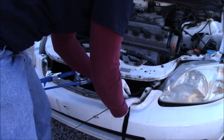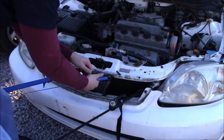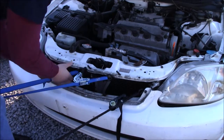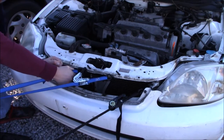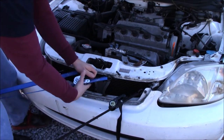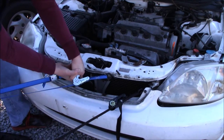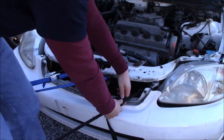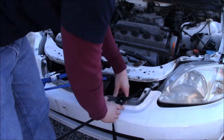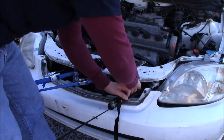I've relocated the first blue ratchet strap and added a third one — it's black, which indicates it has a little bit more poundage to it. The blue ones are 250 pounds and the black holds about 500. I'm going back and forth between the straps; when one is completely tightened I find another one that's loose and continue until all three are as tight as possible.